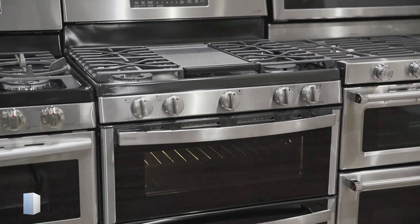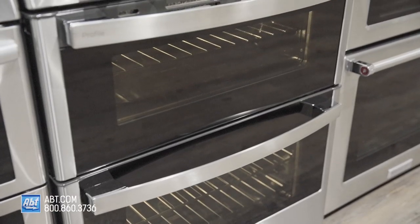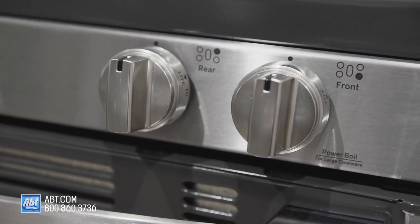This 30-inch all-gas range by GE is part of the Profile Collection. It has a stainless front with two black glass viewing windows, two color-matched stainless handles, and five metal knobs with markers and guides to help easily identify burners.